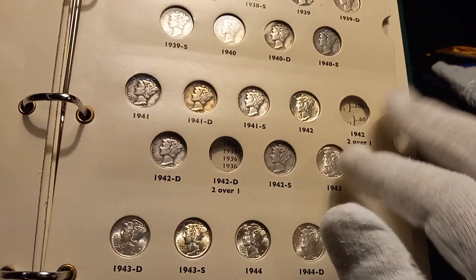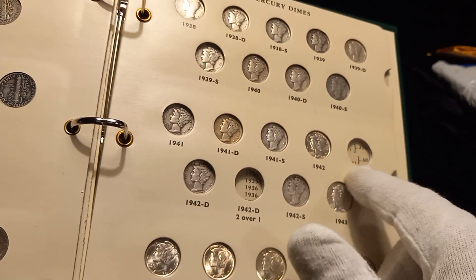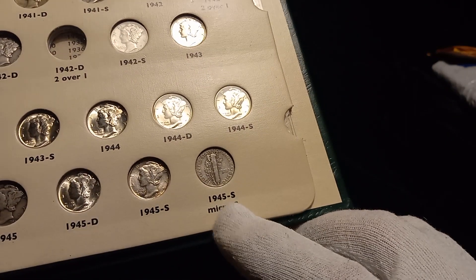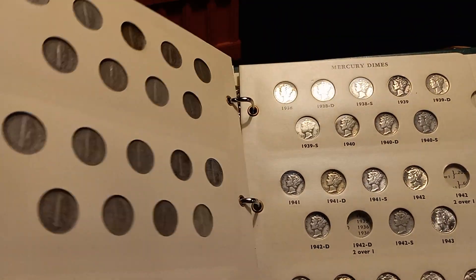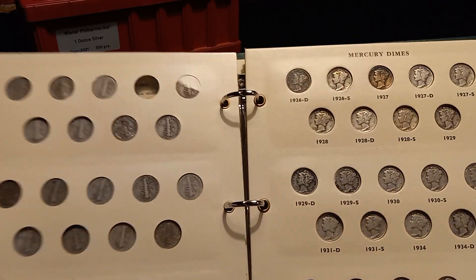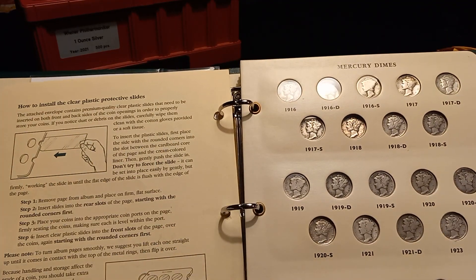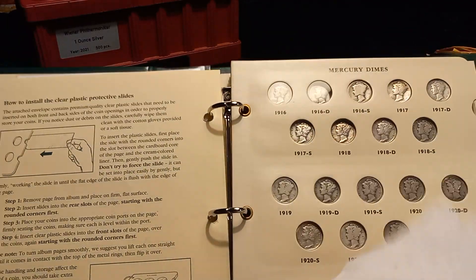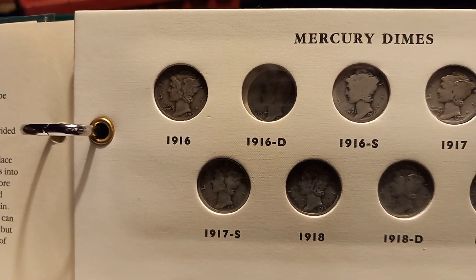Most albums don't include variety slots, but Littleton is one of the odd ones that actually puts them in — they did these two variation slots and this micro-S slot. The micro-S is not that hard to run across, but I wish they would have left variations out. Anyway, the set is — with the exception of variations — complete. I'll periodically pop back in the book as I find upgrades; my 16-S right there is looking a little shabby.